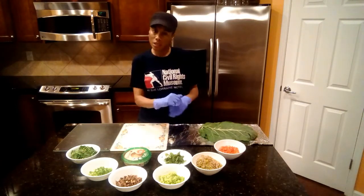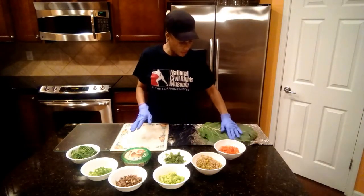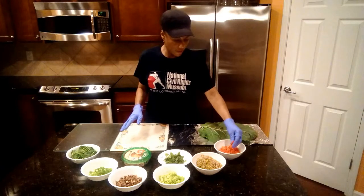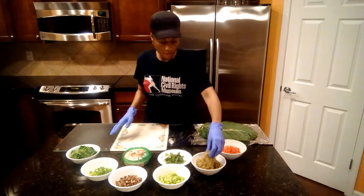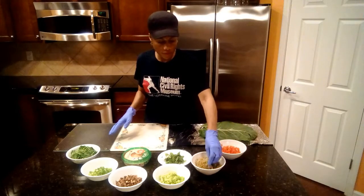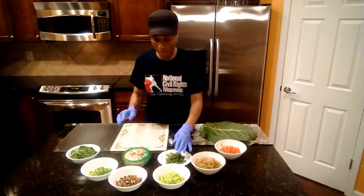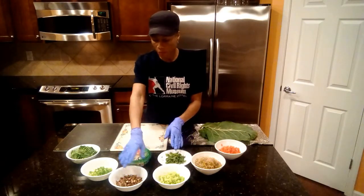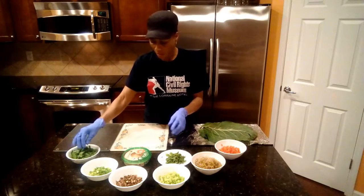And actually it tastes pretty good. For today's wrap, we have organic collard greens, diced red bell pepper, sprouts — a mixture of different sprouts — diced celery, fresh basil, diced portobello mushrooms, scallions diced, and chopped spinach.